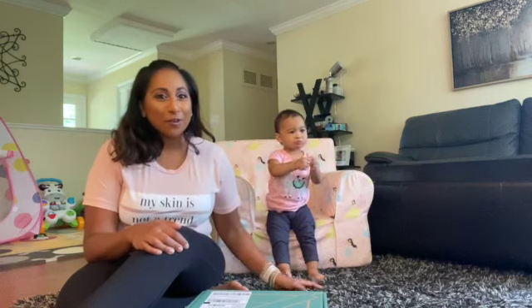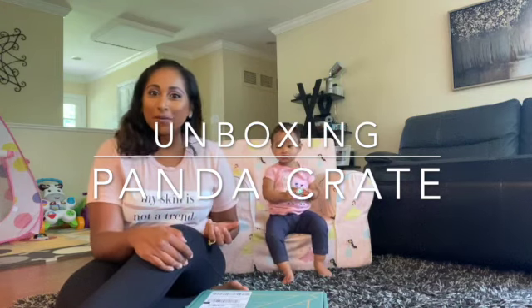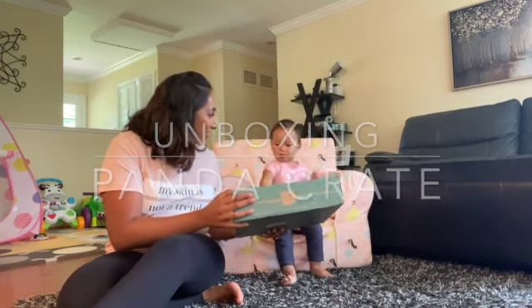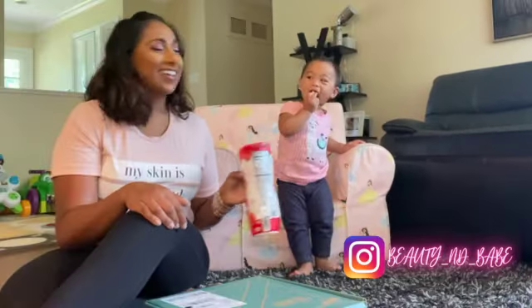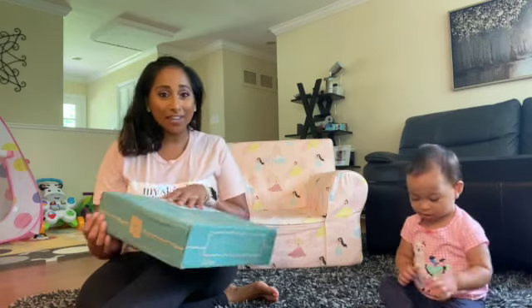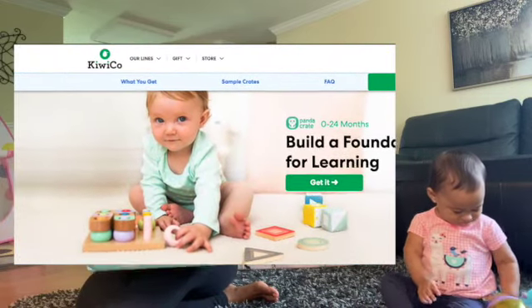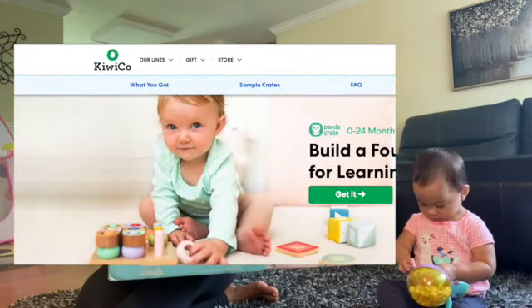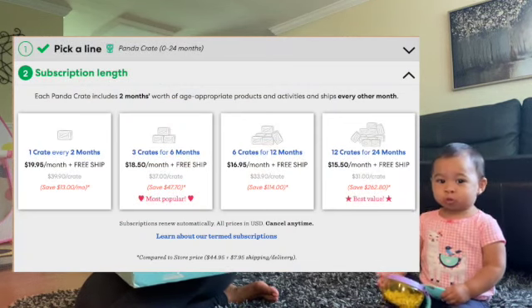We're here in the living room and we're going to do an unboxing today, and it's actually Jade's gift. So we are going to do a little unboxing for Jade. This is actually the Panda Crate — this is a subscription box. We got this as a gift from my sister who got her three boxes, and I think they have different levels of membership that you can get. So this is Jade's third box.